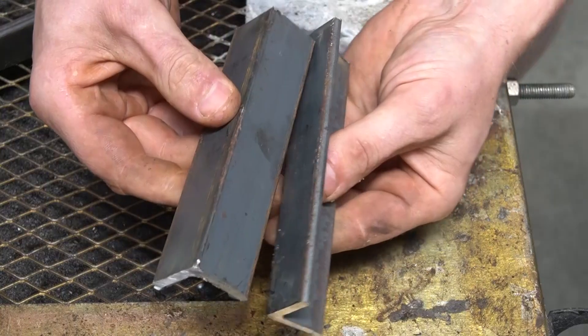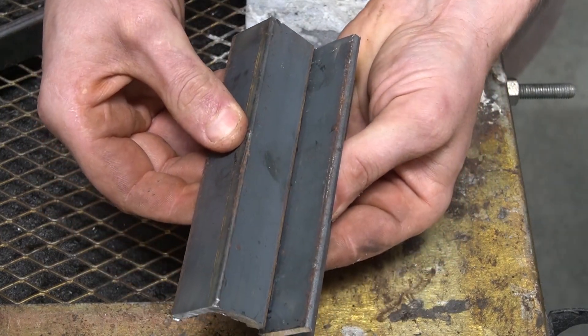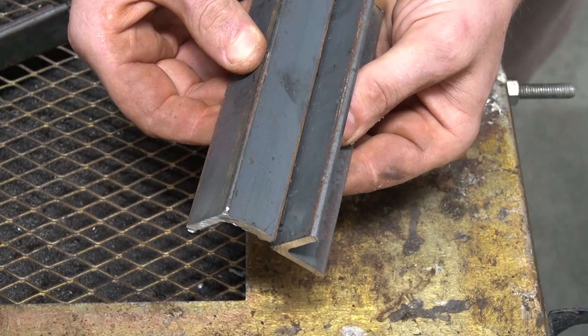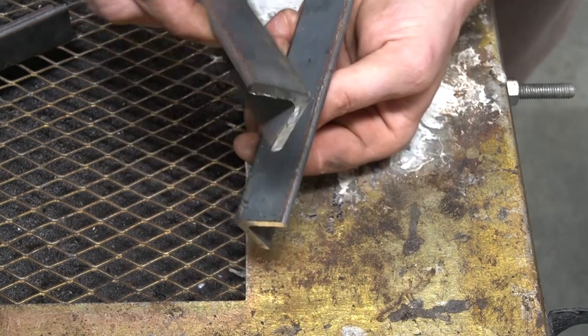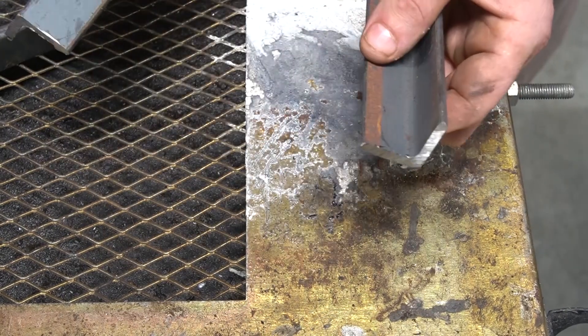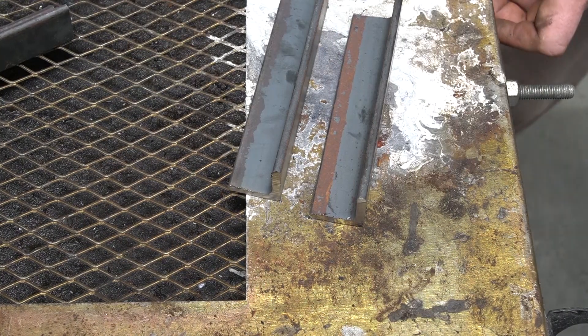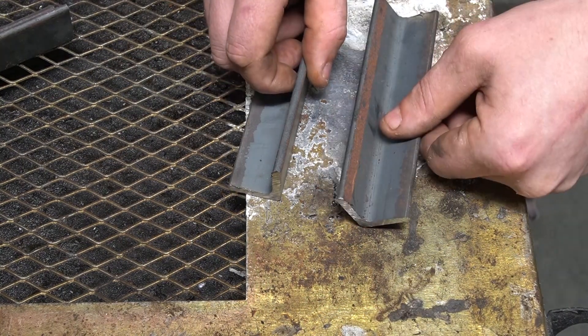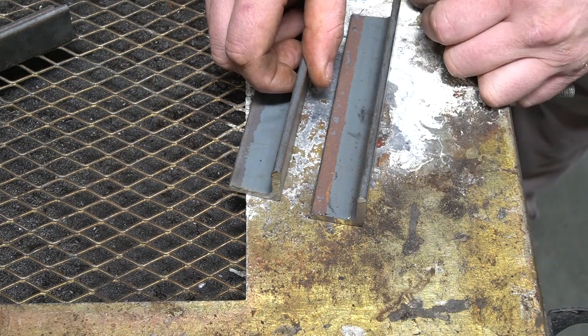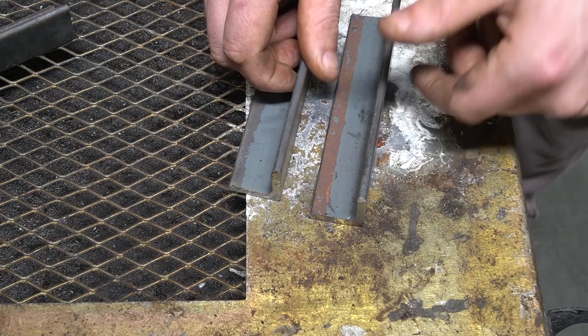With a V weld, when you put the material together it already creates its own channel, so I probably won't do extra preparation — apart from removing the surface layer. This removes any oxidization on the material, giving you a clean surface to weld to. Any impurities in the metal are going to cause you problems, from air bubbles in the weld to inconsistent penetration.